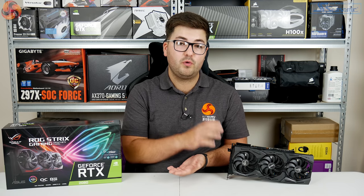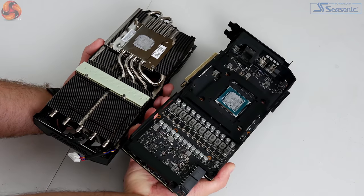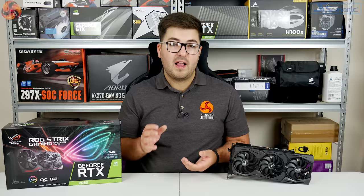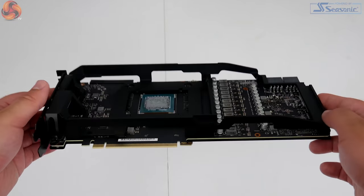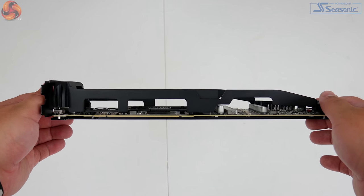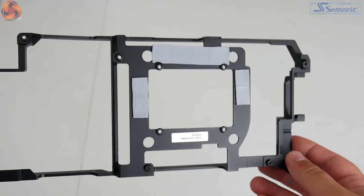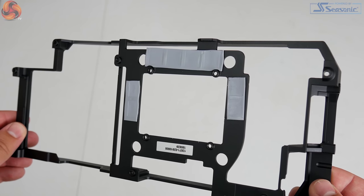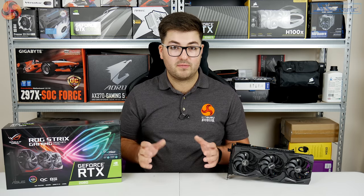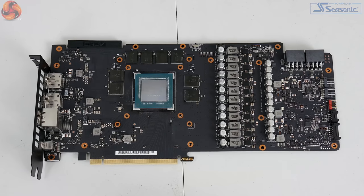Moving on to card disassembly, it's actually very easy to remove the heatsink from the PCB — you just need to remove six screws from the back and the heatsink pops off. There is also a metal frame screwed onto the PCB itself, which adds extra rigidity and prevents sagging. This frame has thermal pads that connect with the VRAM chips, so it also acts as a small heatsink for those VRAM chips. Removing this frame takes a few more screws, and then you get access to the bare PCB.